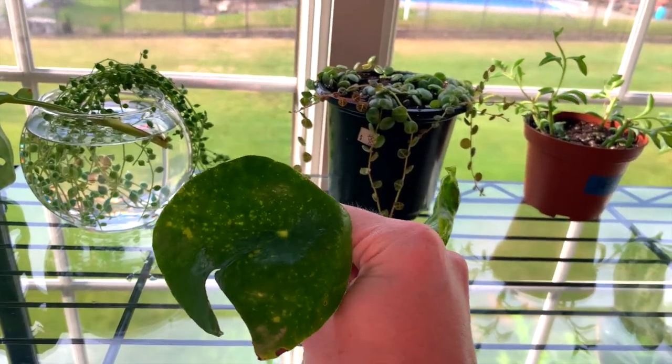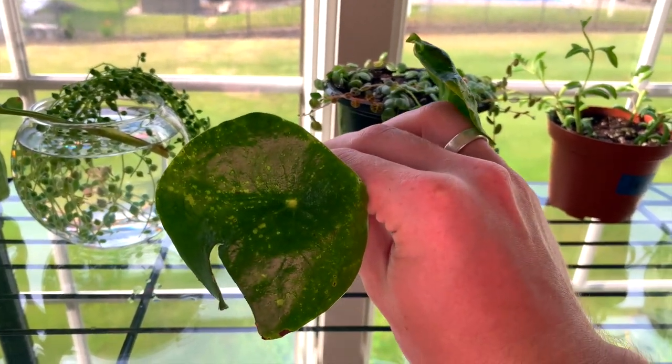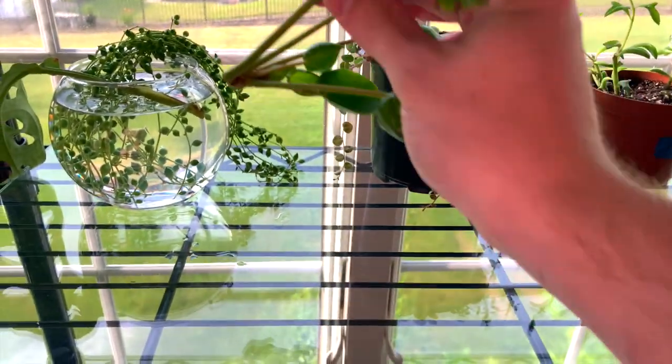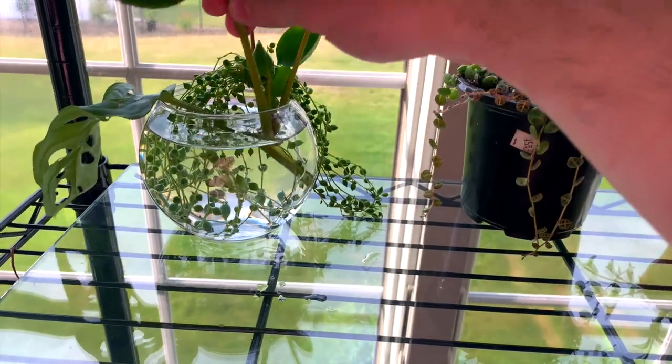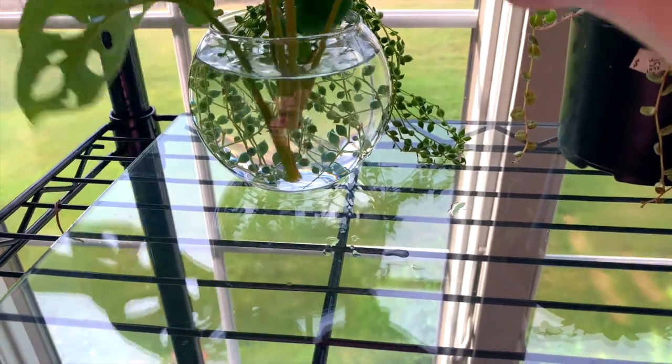— Pilea peperomioides, sorry. I kind of deadheaded it and I'm going to try to water-propagate this one. It has a lot of thrip damage — it actually had some pretty bad thrips on there, but we'll see how that goes. And there's an Adansonii leaf without a node, so that's not going to do anything, but I figured I'd stick it in some water.